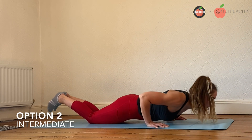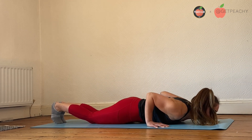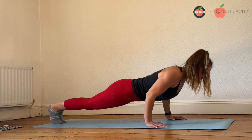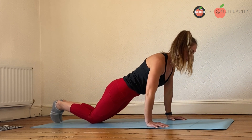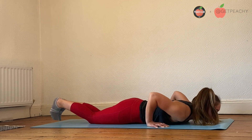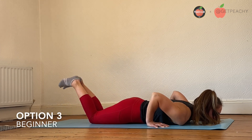Option two: start from the floor, come up onto the toes, but as you lower down to reduce fatigue, drop to the knees and then lower back down. So again, setting up, going up to the toes, and then bringing the knees back down.